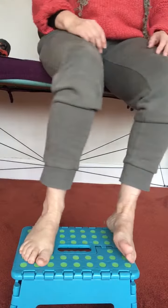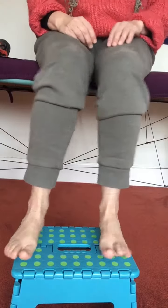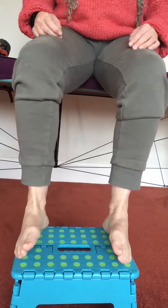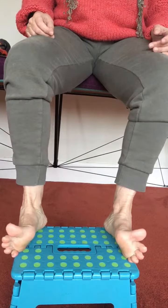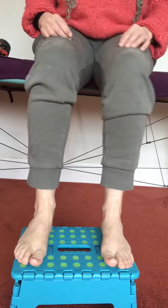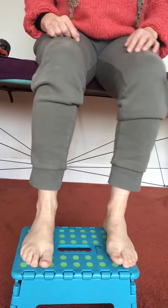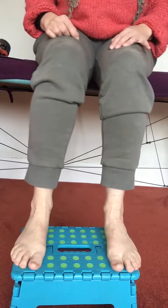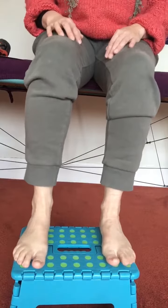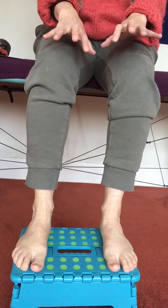We've got amazing ankles that can do all sorts of things — up, down, the foot supinating and pronating — and there's a general joy of soft, free ankles that can have a sensitive connection. The soles of my feet can have a sensitive connection to the floor, but they're not frozen to the floor like slabs of ice.